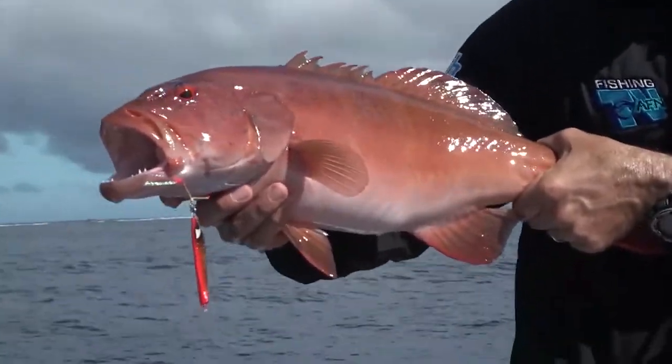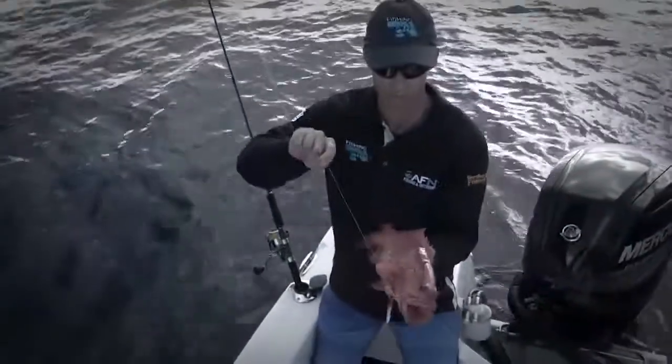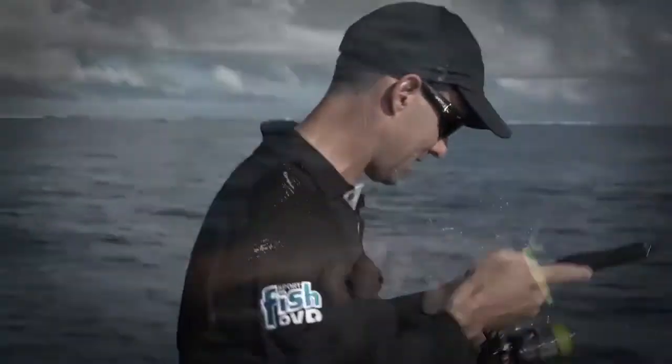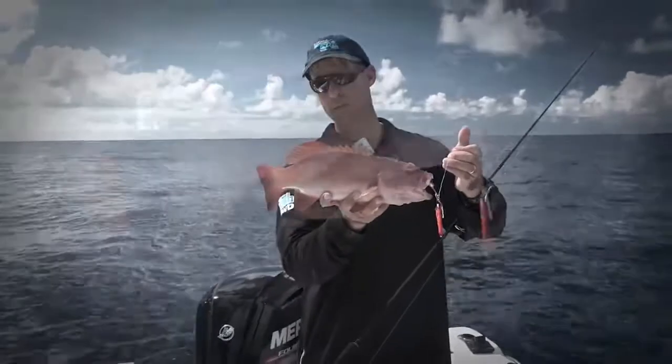To see that seventh trout come aboard — it was a chunky one as well. It was a massive feeling of satisfaction and jubilation. I knew we were in for a good feed when we got home that night. But I couldn't wait to get back to the ramp to pull out the phone and see how Bill had gone with his SBT micro jigging challenge.